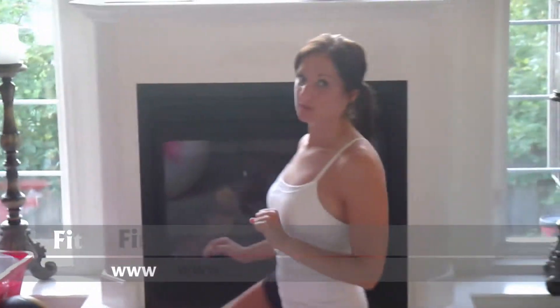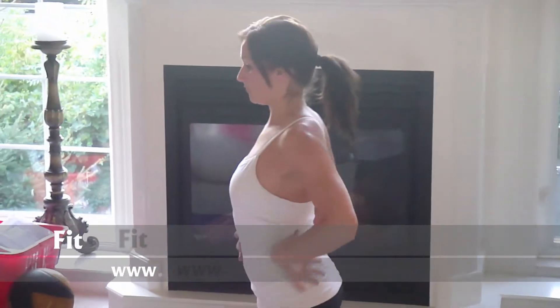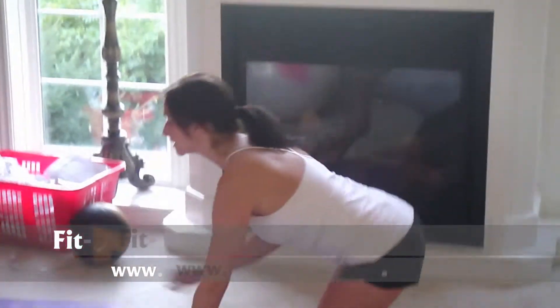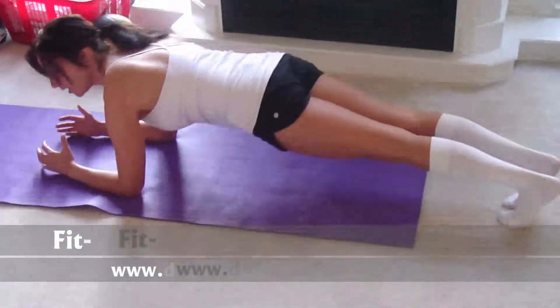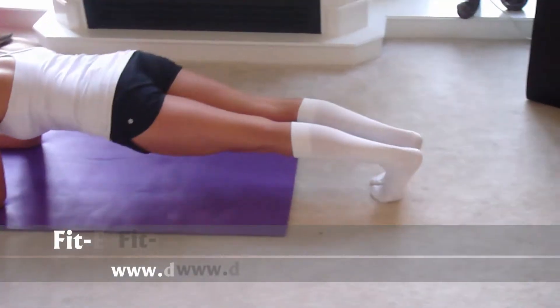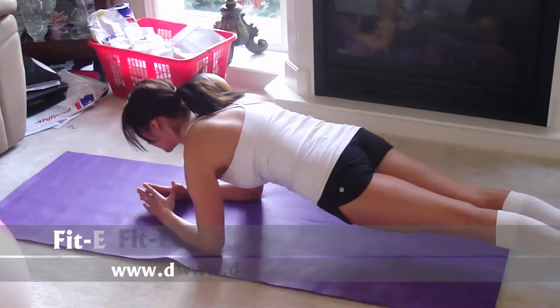We're going to start with the plank. The plank can be done in a couple of ways depending on what level you're at. The most important thing is getting the abs to work and keeping the lower back completely flat, so you're not arching through the motion. The plank is done on the forearms — shoulders and elbows line up. Come up on the balls of your feet, legs squeeze together, hips lift, then draw the glutes in and down, and hold.